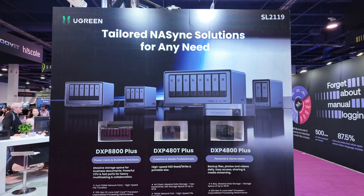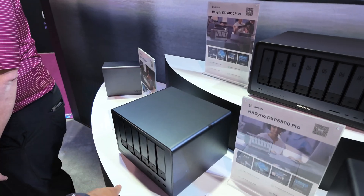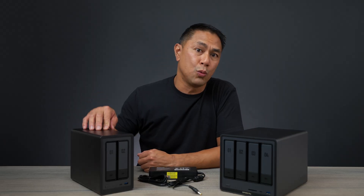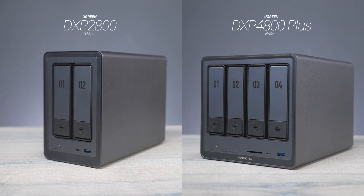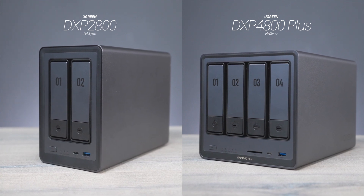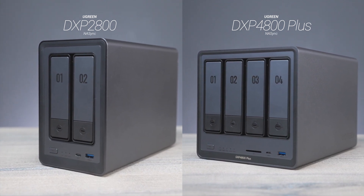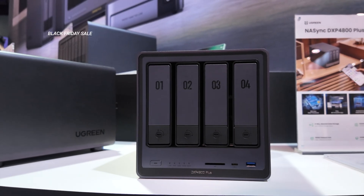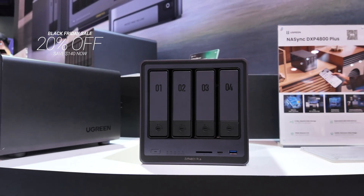It's been a little over a year since I was first in contact with Ugreen, the makers of the DXP2800 as well as the DXP4800+. These are network-attached storages known as NAS. I was talking to them in late 2023, and Ugreen sent these to me a few weeks ago. I've been using them as my online backup storage, and they're going to have a pretty big Black Friday sale — 20% off their storage units.